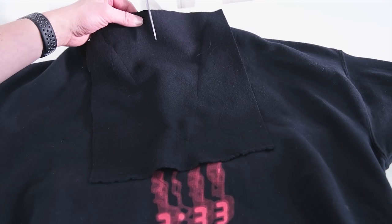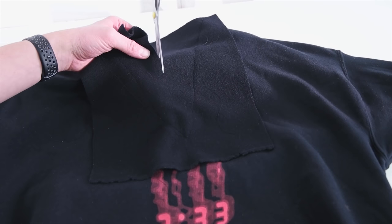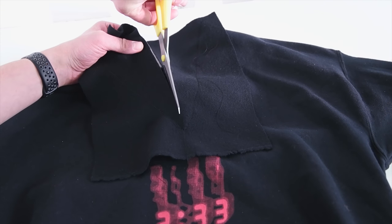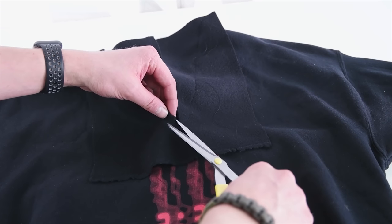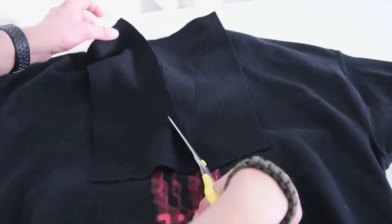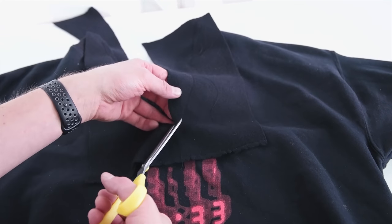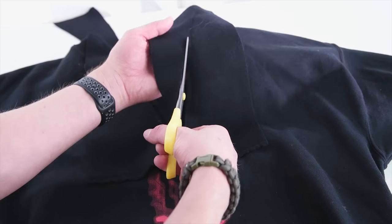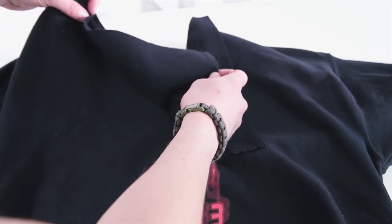Next flip your garment right side out and cut directly down the middle all the way to that point. From the middle, cut the inside excess fabric off right next to the seam as close as you can get, and also snip up at the bottom.